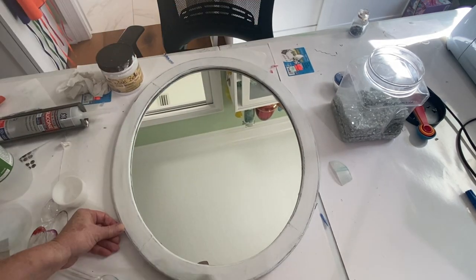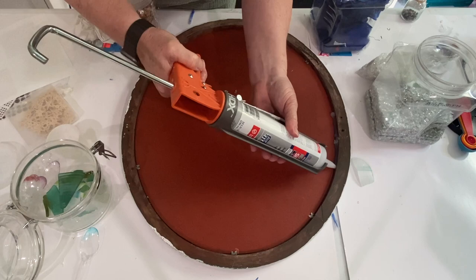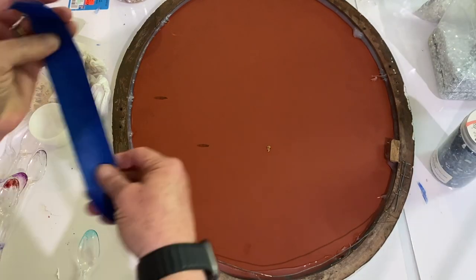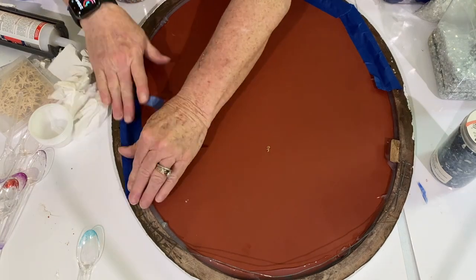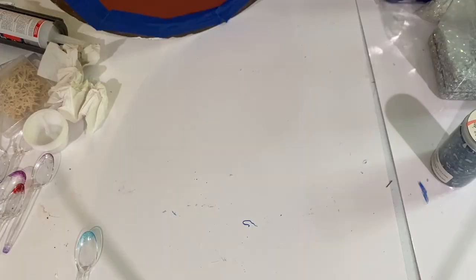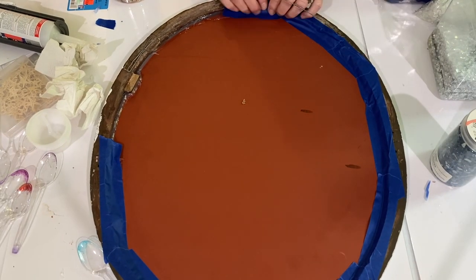I still wanted it to look distressed. Then I flipped it over and took clear silicone caulk and put that around the perimeter of the back where the mirror meets the frame so that the resin wouldn't leak through. After it had dried, I took painter's tape and put that around the perimeter as an extra precaution against resin leaks.